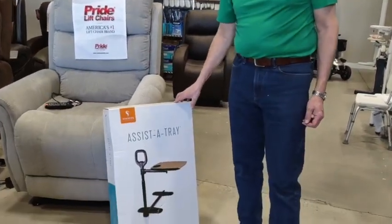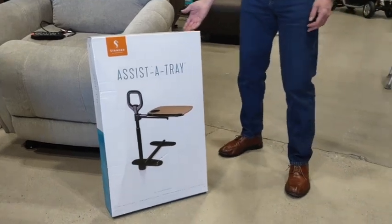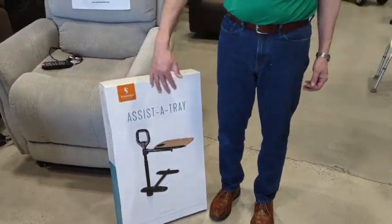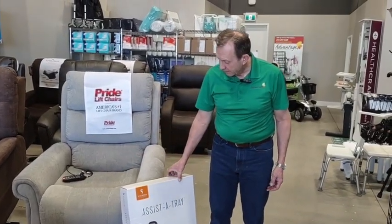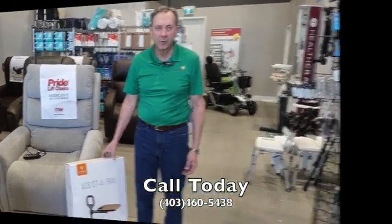A nice add-on for all lift chairs is an assist tray, and this just fits underneath the chair. This tray allows you to swivel it around in front of you, and it's just a really nice option. Stay tuned, but we might have this available for a promo for Father's Day.